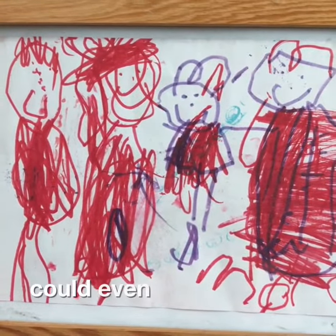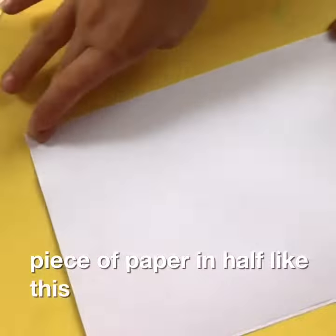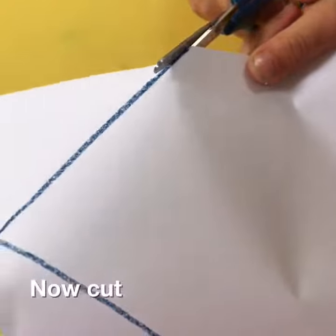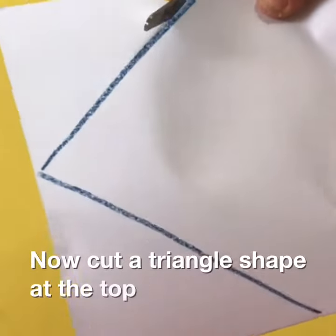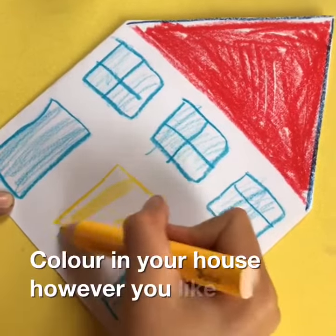You could even draw a picture of them. Make a little house — fold a piece of paper in half like this. Now cut a triangle shape at the top to make a roof. Colour in your house however you like.